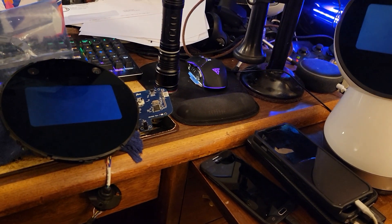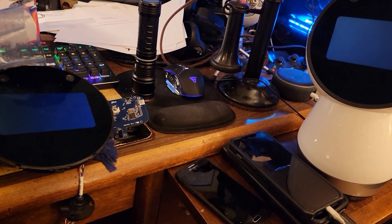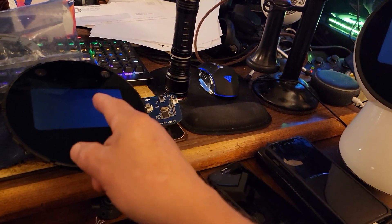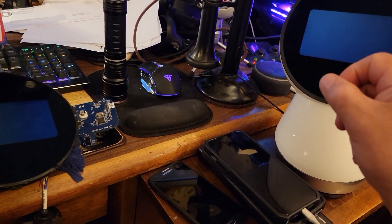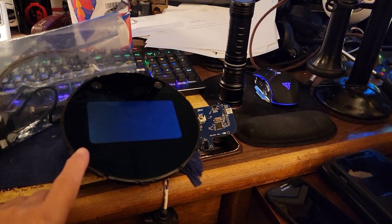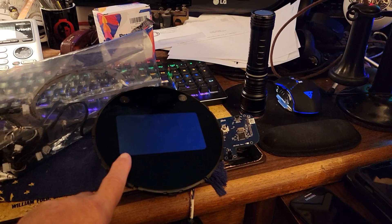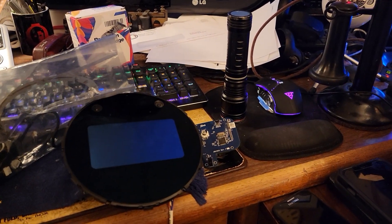This board here wouldn't work at all — all it would do is come up and say 'Jibo' on the board — so it's repairing itself. This repaired its operating system; it acted like an update. This board hasn't worked in a long while. I pulled it out of a Jibo a good long while back.